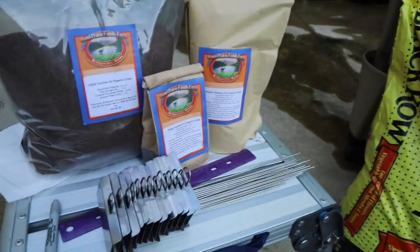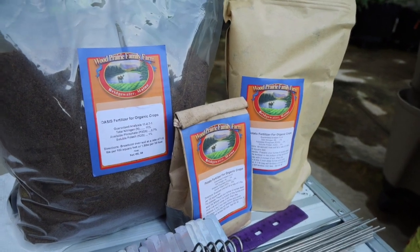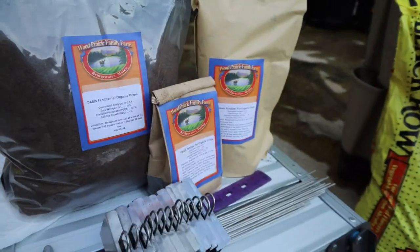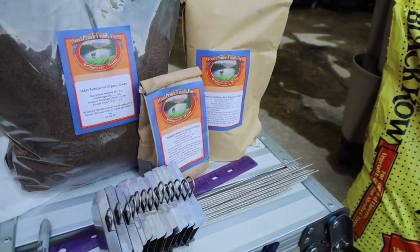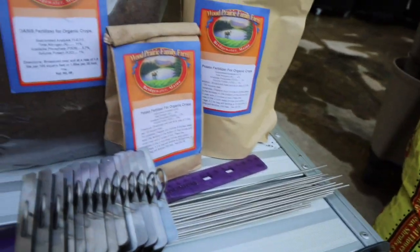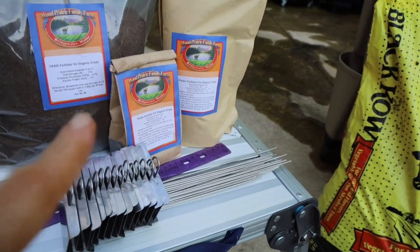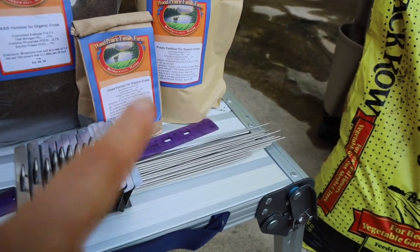With regards to the fertilizer, I purchased the fertilizer as well as the majority of my seed potatoes from Wood Prairie Family Farm. I purchased them last year from this company and I really enjoyed them — they're a wonderful company to work with. This one is their organic potato fertilizer and this is their Oasis fertilizer. I plan to put both in the soil for first planting, but when the blooms come up, I'm just going to top dress with this one.